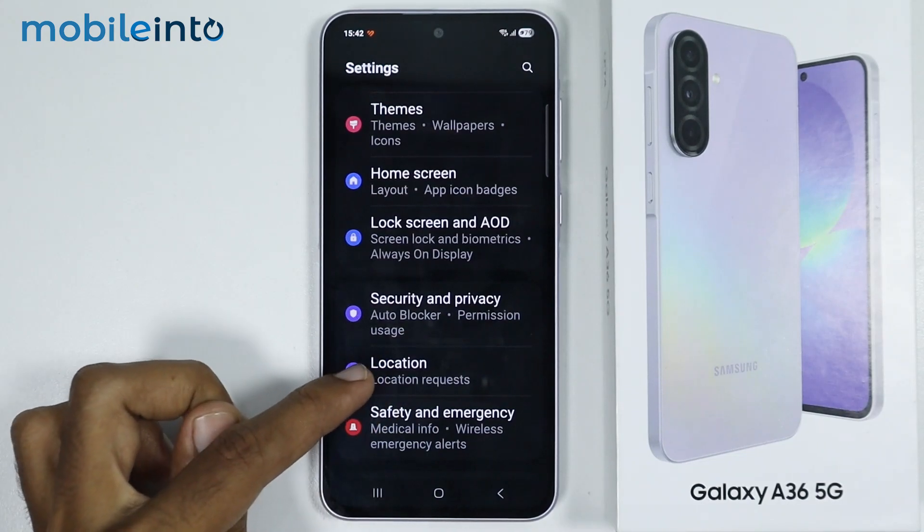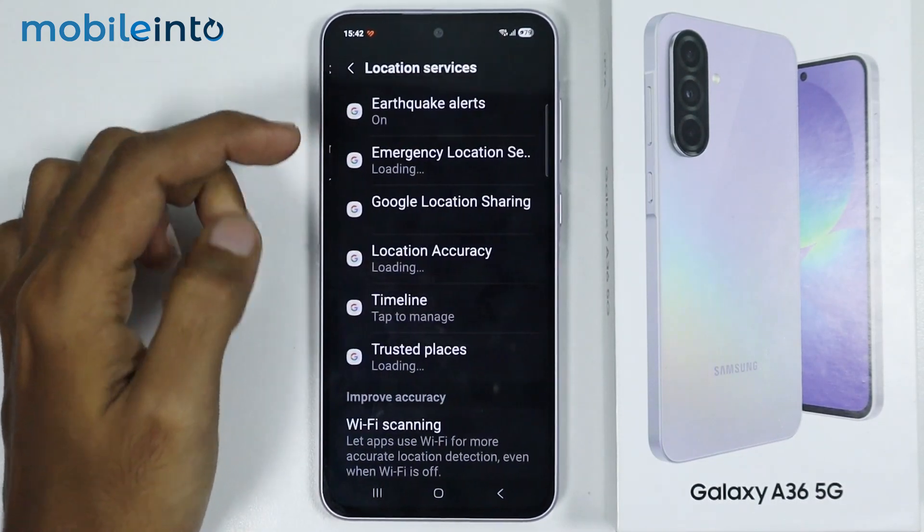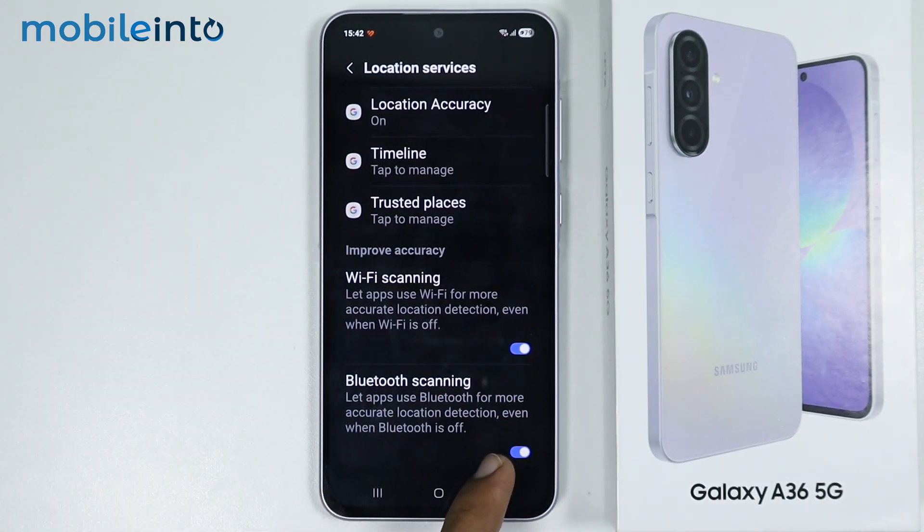After that, just go back and tap on Location. From here, just tap on Location Services and disable Wi-Fi scanning and Bluetooth scanning.